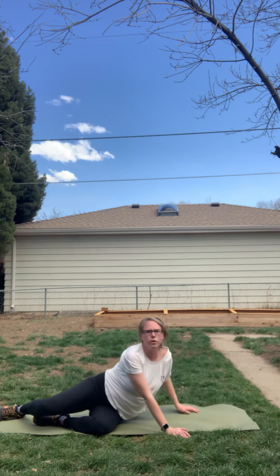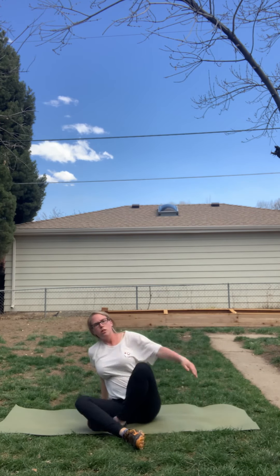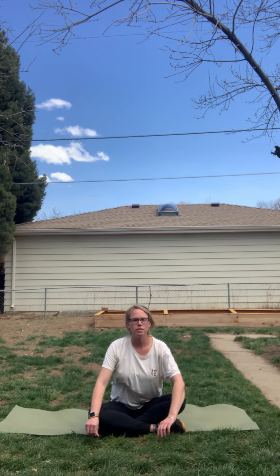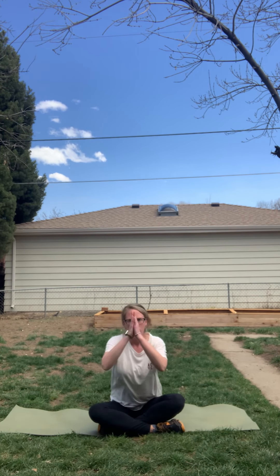Come up to a seated position at the front of the room. I want to thank each and every one of you for joining me today and watching this yoga YouTube video I have made. Please reach out if you have any questions, concerns, or if you would like to see something a little different. I'm open to taking suggestions as we are all at home wanting to move our bodies a little different each day. Namaste.